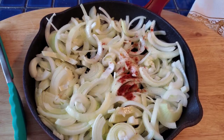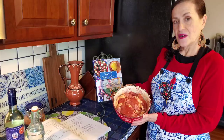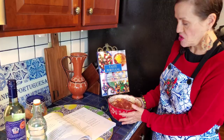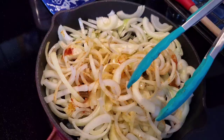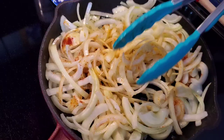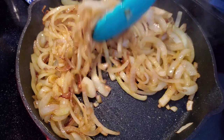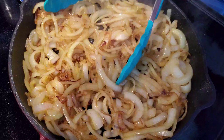The bifanas have been marinating overnight. I've taken them out of the refrigerator and let them sit for about 20 minutes to reach room temperature. The onions are cooking — this is probably going to take about five to ten minutes. You want to cook them on medium heat until you get a nice golden color.